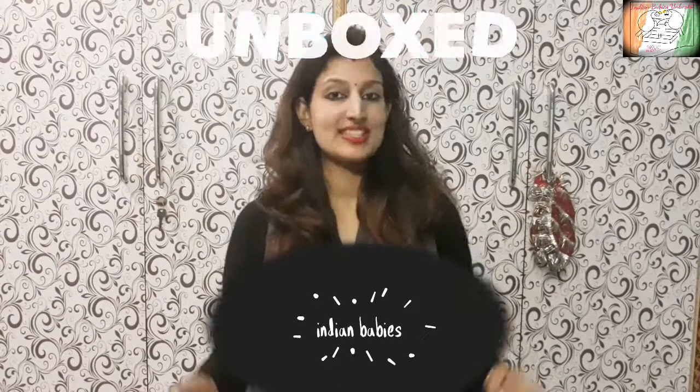Children's toys and activities need to help achieve developmental milestones in each particular period. That's why we have started this new series in which, week by week, we will tell you about activities and toys that will help you achieve milestones affordably. So, mommies and daddies, welcome to Indian Babies Unboxed!